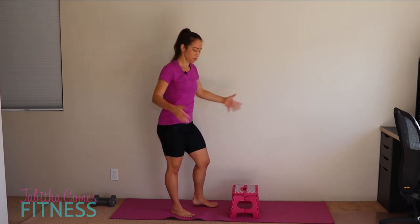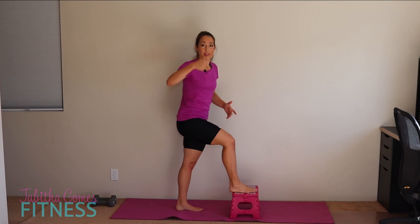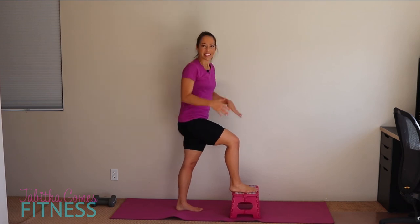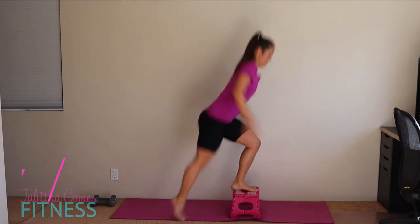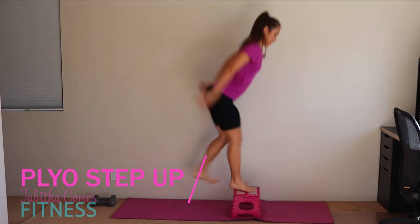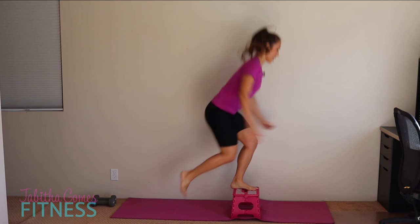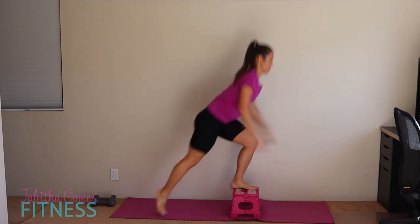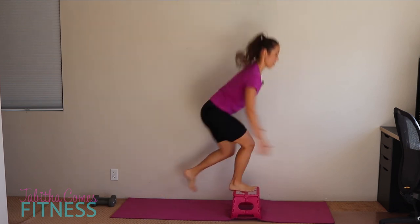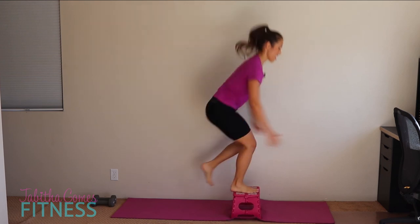I'm going to alternate my plyo lunges. In my experience most people have a harder time with alternating, so if you're coordinated, do this — I like this route better. Ten on each leg. Then ten more on the other leg, counting through to ten.